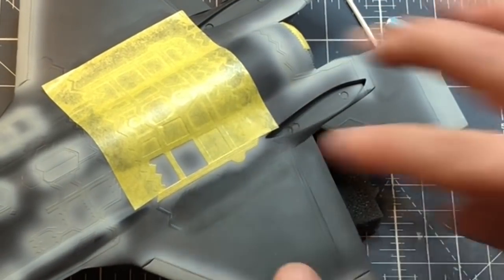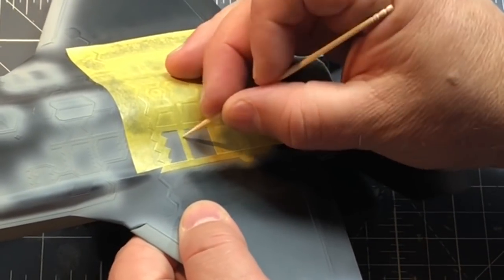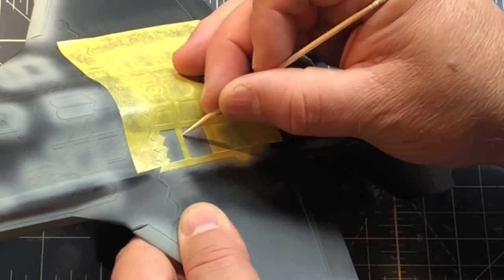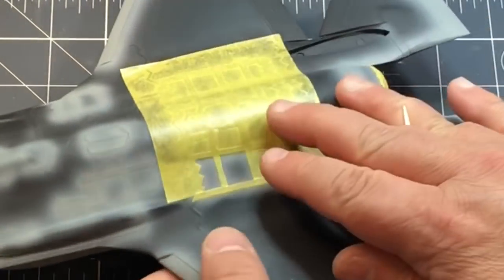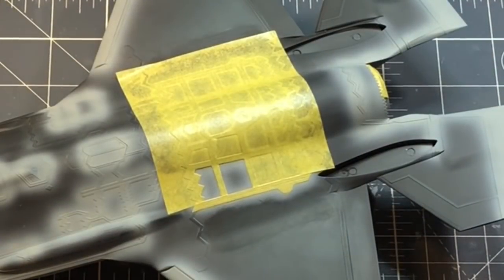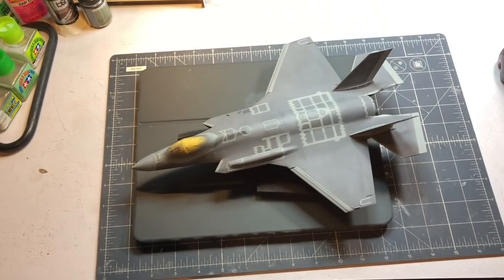I can come back along with my toothpick and burnish these edges down a little bit more to make sure they're nice and flat, which also cleans up that cut line. I think this is going to save me a ton of time. I'm going to go ahead masking all these areas off - hopefully it'll take maybe half the day rather than two days - and then we'll come back and spray my darker color over the top.